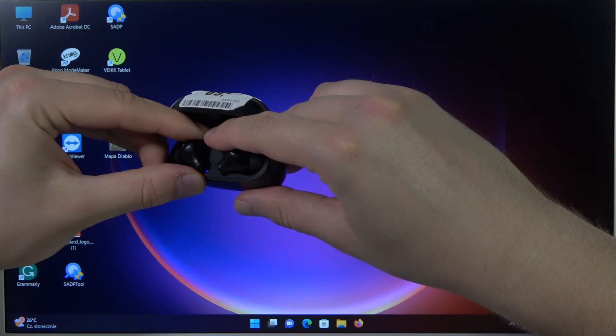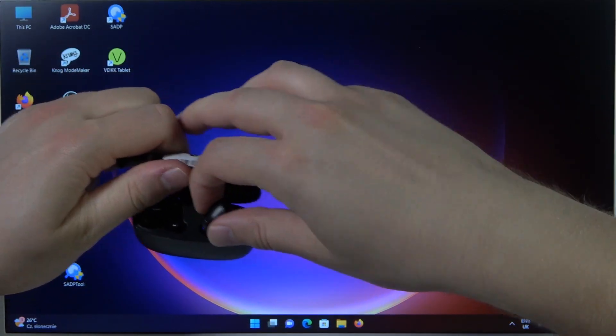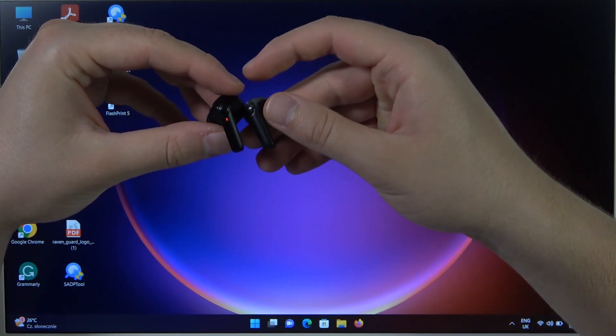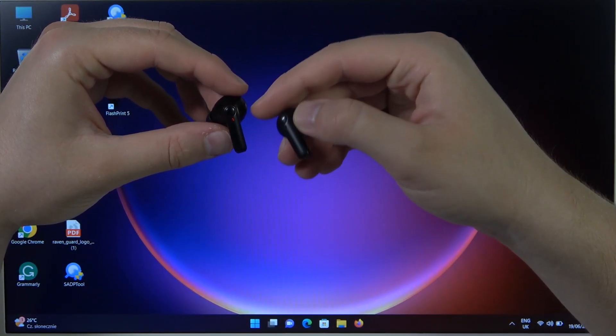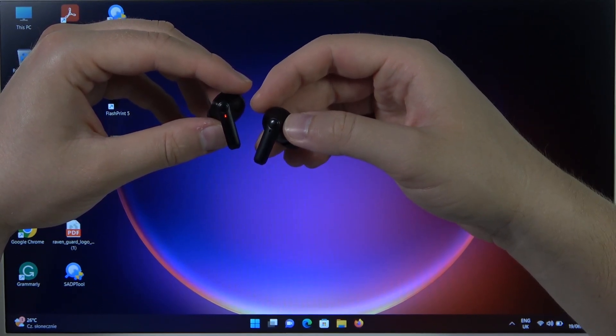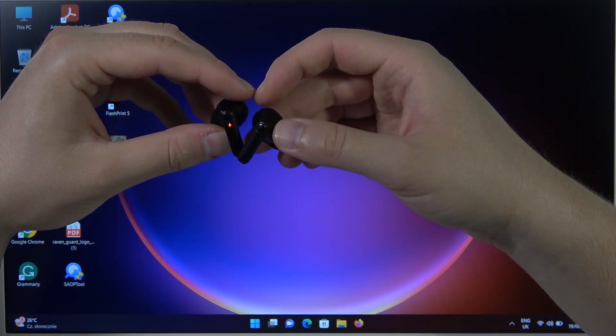Next, you have to open it and remove the left and also the right earbud. Right now we have to take a look for the indicators. As you can see on the left one, it is actually blinking blue and red, so it means that we are successfully in the pairing mode.